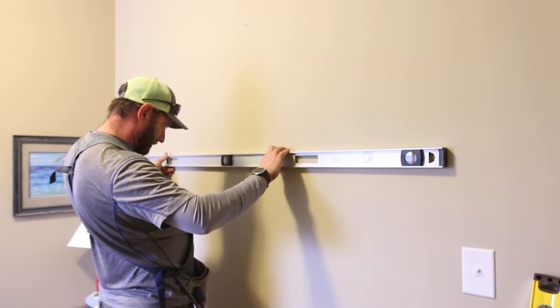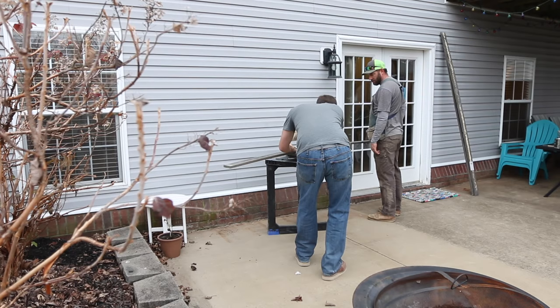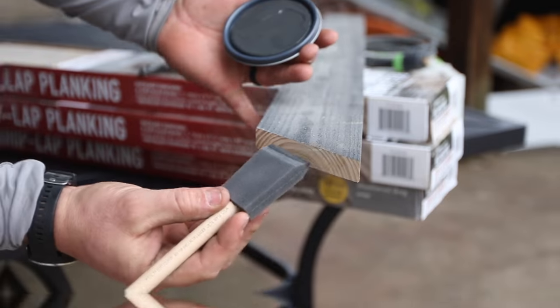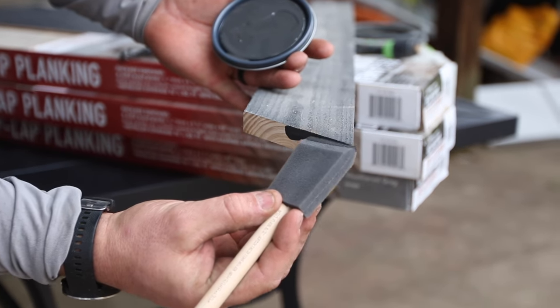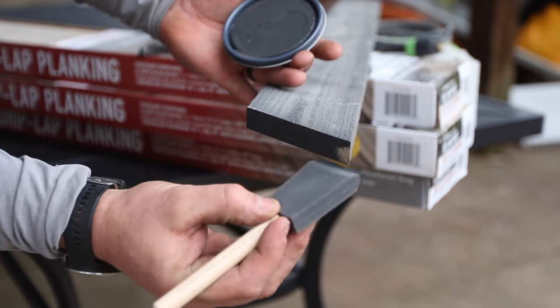There are just a few basic tools you need for this project. Something to cross cut with — only two corners actually get mitered, the rest of them are 90 degree cuts. We are using a miter saw. Construction adhesive, a brad nail gun of some kind — it doesn't have to be cordless, but that's what we had. A jigsaw or coping saw to cut around any outlets. A pencil, a level, and a tape measure. That's it.